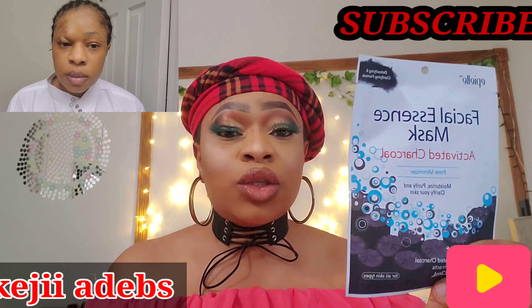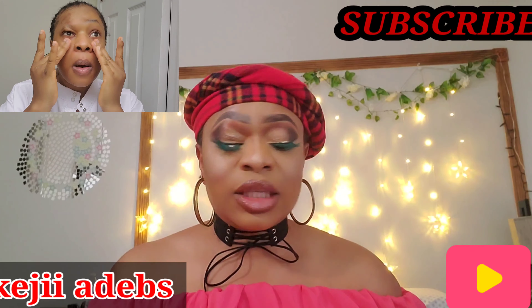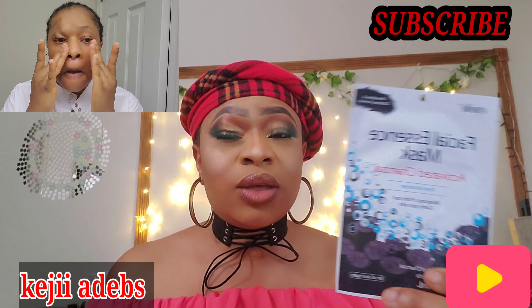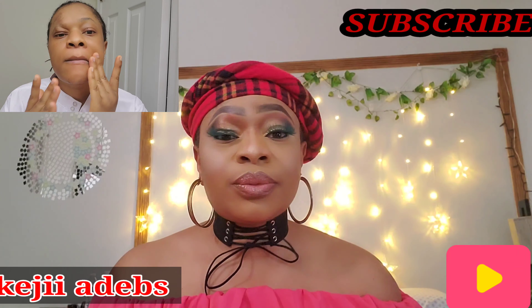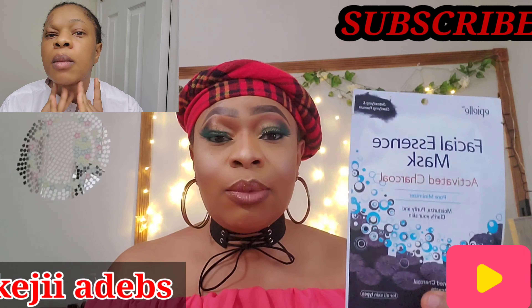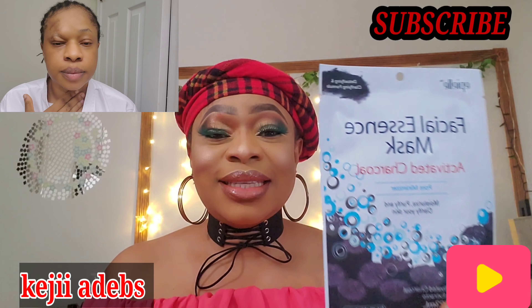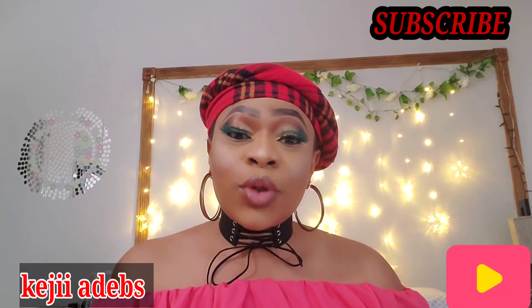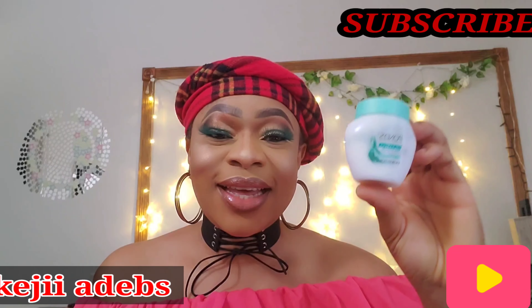This sheet mask moisturizes your skin and suits my skin so well. I've been using it for almost two years now. I don't even use it religiously, but whenever I use it I'm always satisfied with it. This right here is the bomb — give it a shot, you will love it and thank me later.